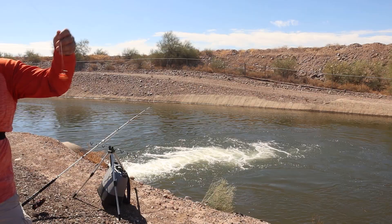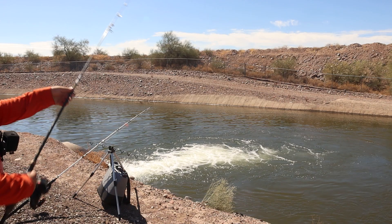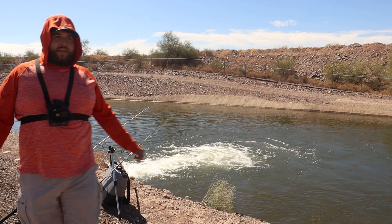Alright, next rod going out — same corn that we caught the first carp on. There we go. And while that's soaking, I'm going to get my worm rod rigged back up because I broke it off, unfortunately.